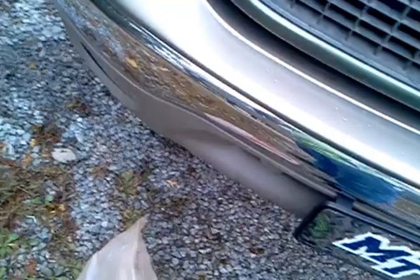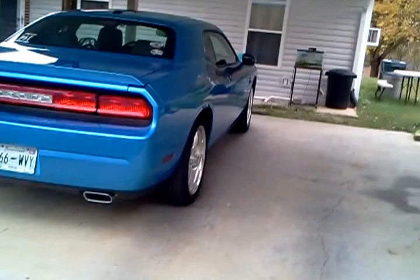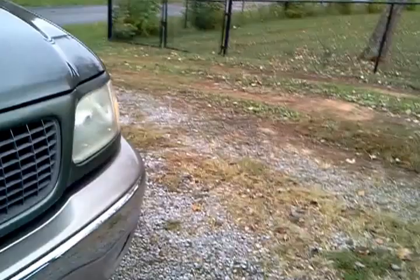I went to Ace — you know, the helpful place — and got a basic can of Krylon Fusion for plastic. This will be a start. I'm not gonna Plasti-Dip it or anything like that — I just don't have the time or the patience, and I've Plasti-Dipped a couple things on this truck and it did not work out too well. I had Plasti-Dipped the rims and just had to take it off.